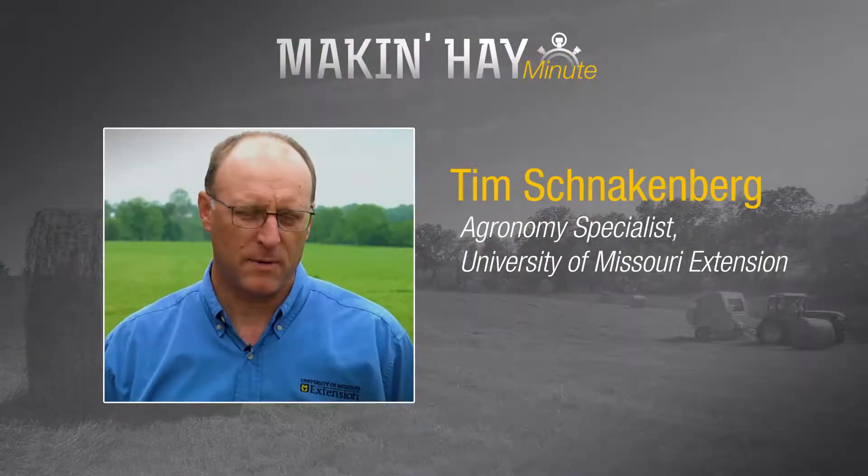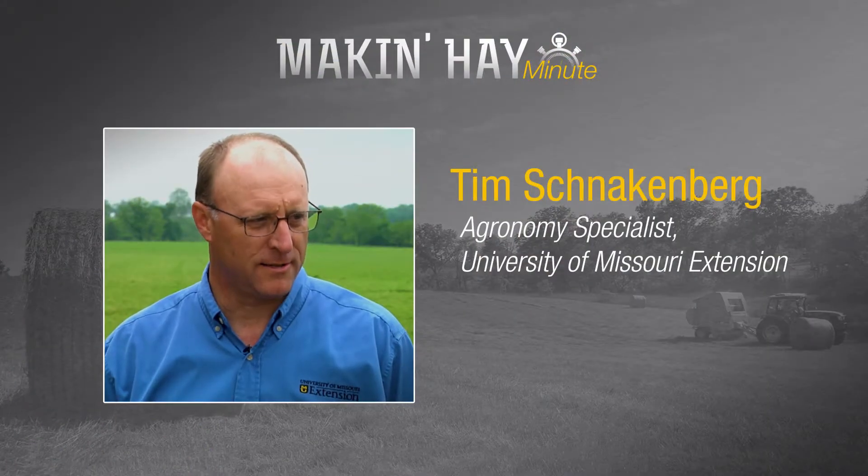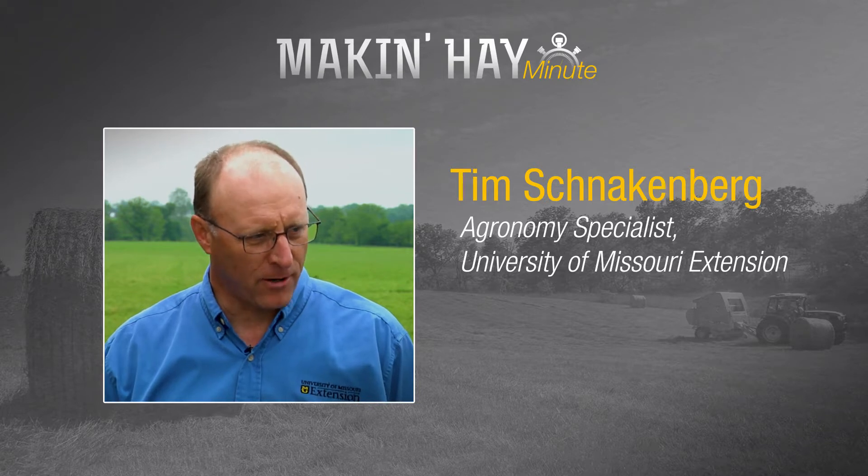Today many producers are bailing high moisture forages. We're going to be talking with Tim Schnockenberg, Regional Agronomy Specialist for University of Missouri Extension. Tim, what are some of the top reasons a producer might elect to harvest high moisture hay?